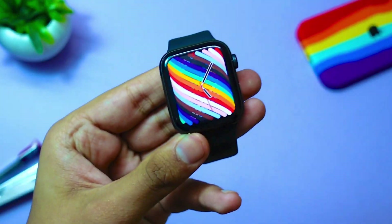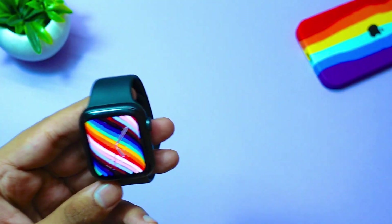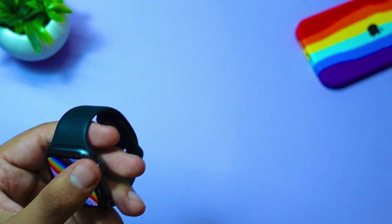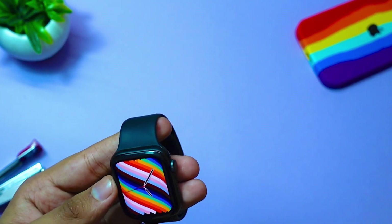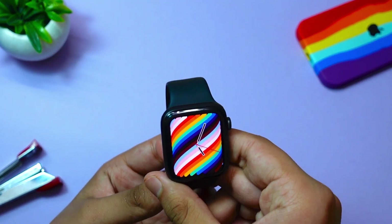Another thing is that this update really made my watch feel very good — it feels smooth and responsive. It was already smooth before, but after installing this update it feels even more smooth and responsive whenever I use my watch.